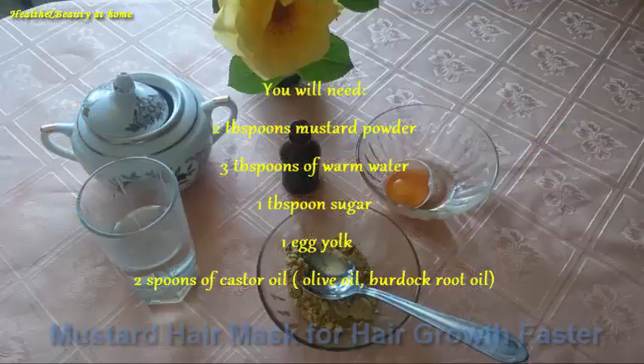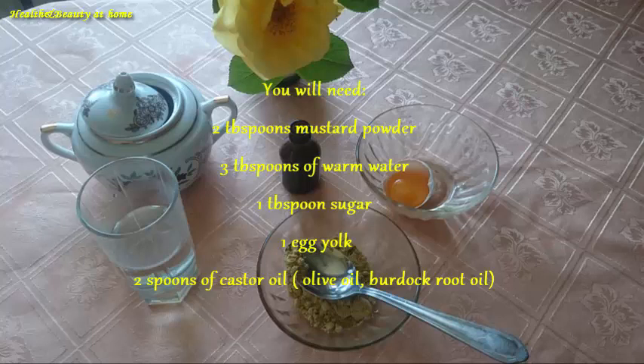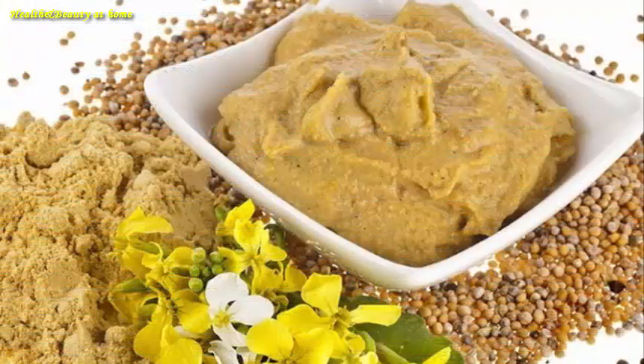For this mask you will need: two tablespoons of mustard powder, three tablespoons of warm water, one tablespoon of sugar, one egg yolk, and two spoons of castor oil — or you can replace it with olive oil or burdock crude oil.